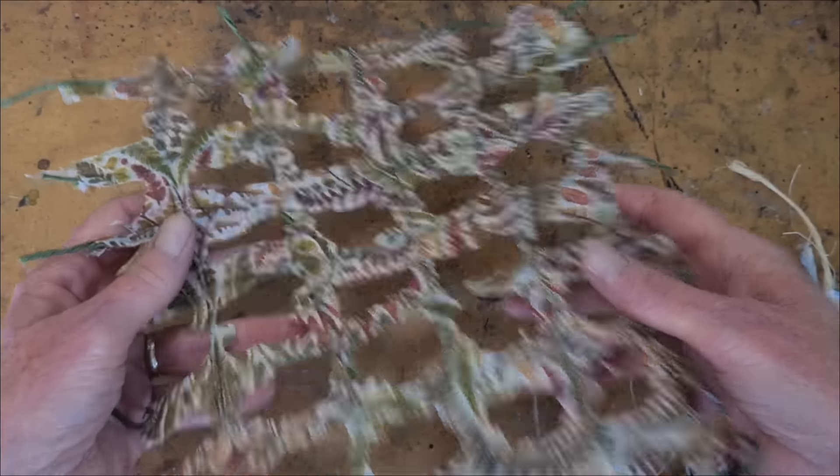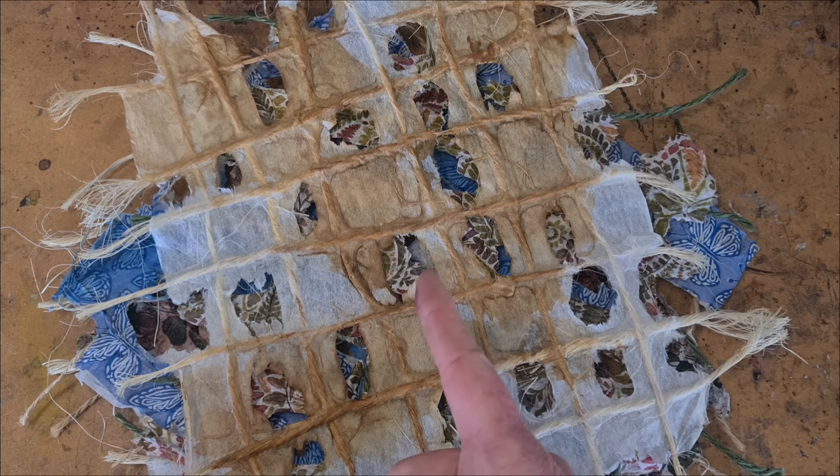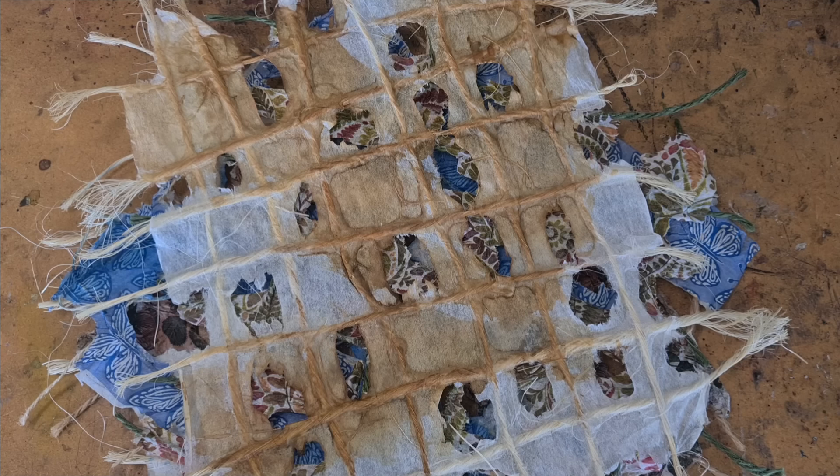If you like journal arts, if you like book and paper arts, please subscribe to my YouTube channel and be sure to turn on the notifications and you will have more of them in your life. Let's go make some paper.